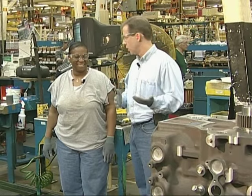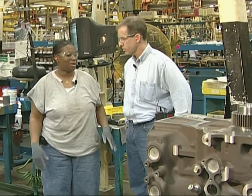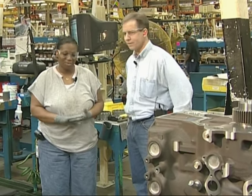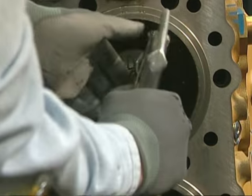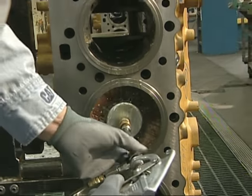What am I going to be doing here to start? First of all we're going to think about the safety part of it. Watch yourself as far as your fingers around here. I need these to type. Whatever you came with we want you to leave with. After the safety briefing, the first step is to oil the cylinders with something that resembles a toilet bowl brush.